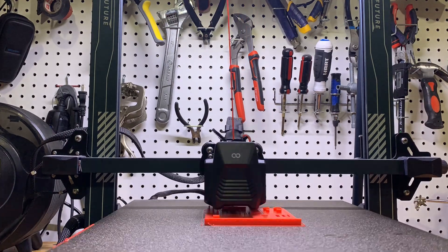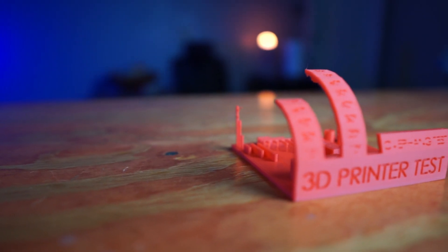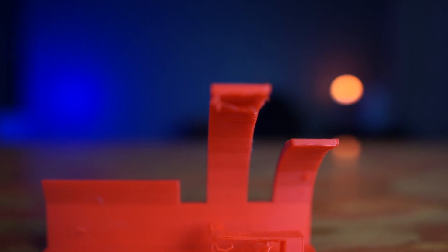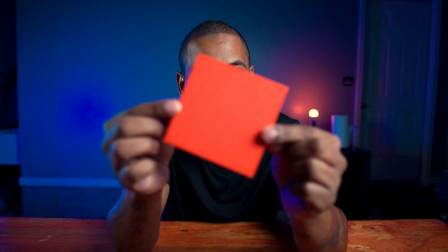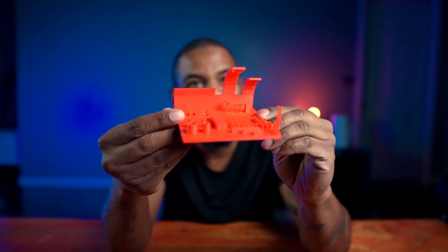I found this last print on Thingiverse — I'll leave a link in the description. If you want to test your filament, this does everything, though it takes about four hours to print. I have a 0.6 millimeter nozzle, so the wording didn't come out great, but everything else I wanted to test is on here. Looking at the overhangs, this goes up to 80 degrees — it does really well. The bottom of the supports is gorgeous, and the build plate adhesion works really well.